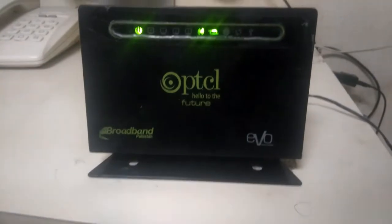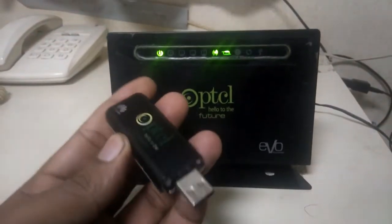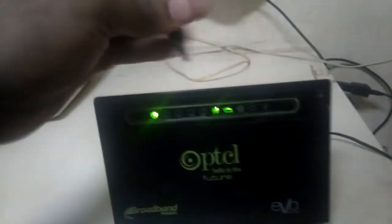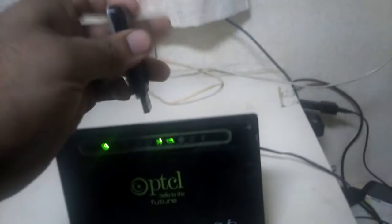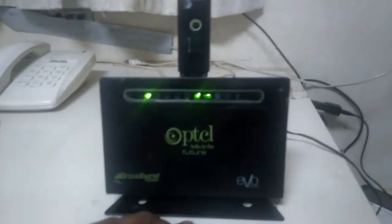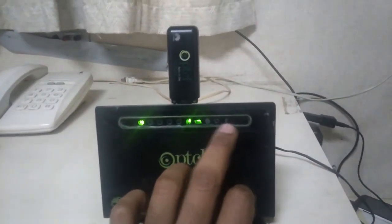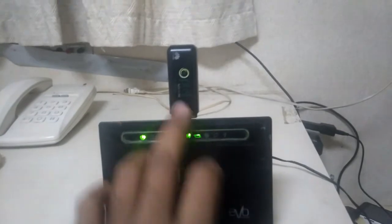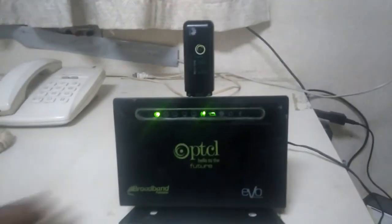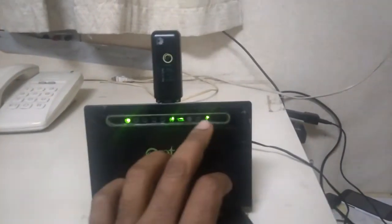Hello guys, I'm using this PCL broadband router with a USB Evo 3.1. It has a DSL light. When you plug in the USB, this light will come on and the internet light will be stable when the USB device connects with the PCL server.